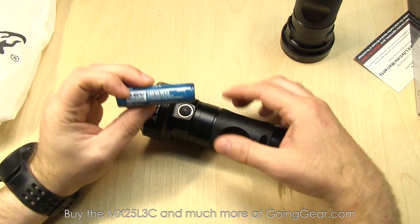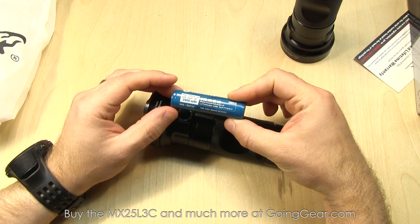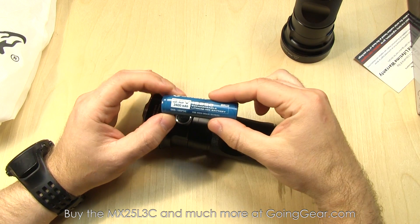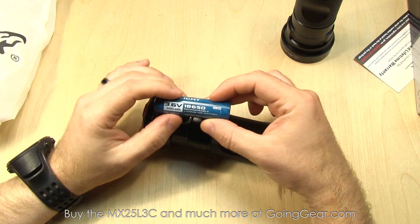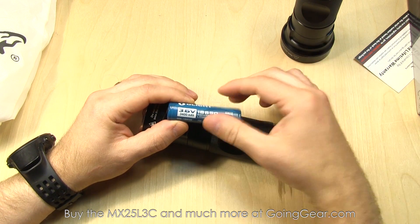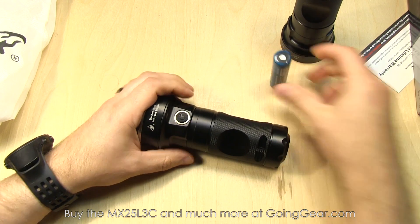The ones we recommend are the Olight 3400mAh 18650s. They're super high quality, a few dollars cheaper than other high quality brands, and they come with a nice little carrying case as a freebie. We'll have the batteries, the flashlight, the charger, and all that stuff in a bundle to save you a little bit of money.